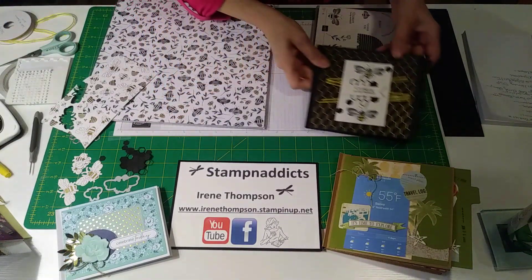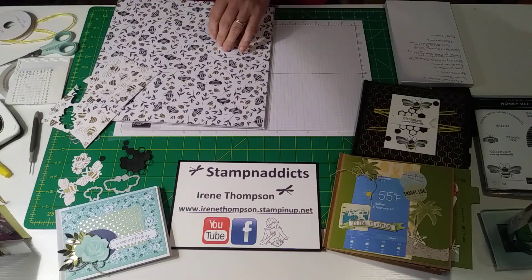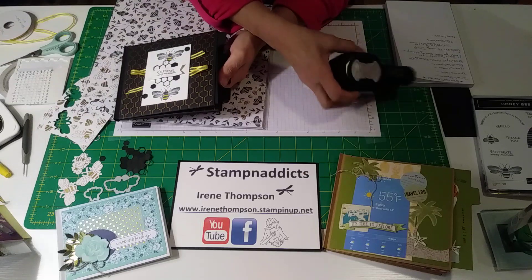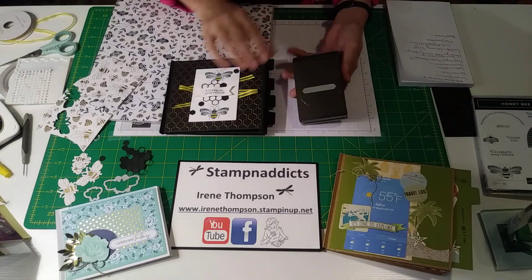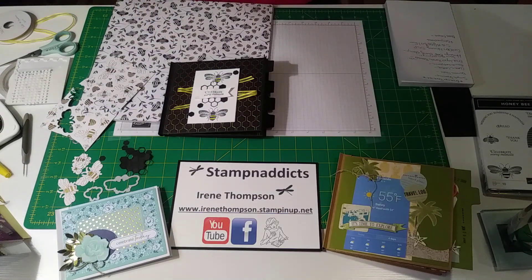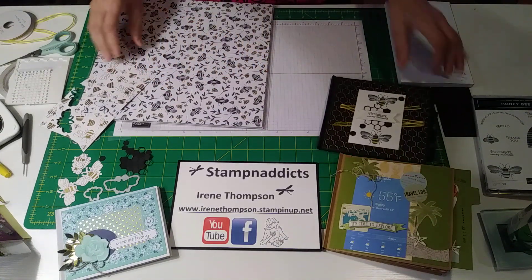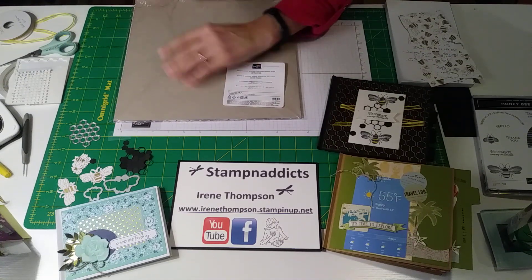I used this punch which is the round tab punch - it's one of the old stamp and punch tools - which created these little flaps right here to pull the cards out. I used the classic label punch to create this little hole for the cascade, and then I used the banner punch for this sentiment which says 'celebrate every moment.' Then I used this beautiful paper - it's free with $50 or more and it's called golden honey specialty paper or DSP.